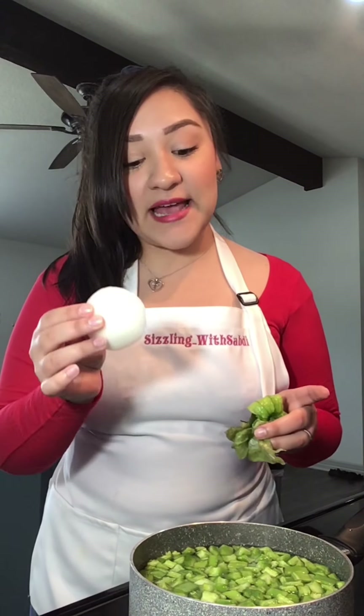I have my nopalitos — I'll add some onion, some of the little cascaritas, some salt, and let it boil until they're soft. For my salsa roja I have my tomatoes. I'm going to put them in the water until they start to boil and get soft. Once they're soft, I'll turn off the heat and add our chiles guajillos.